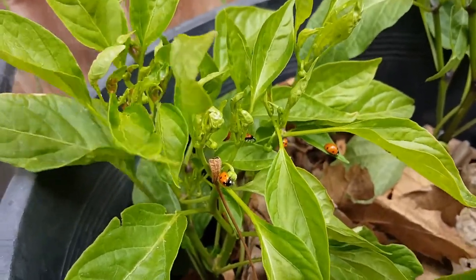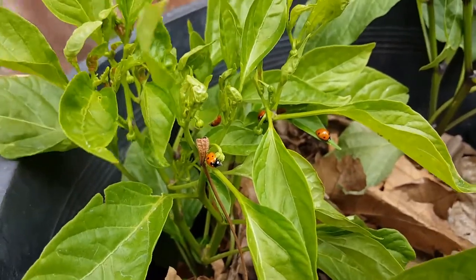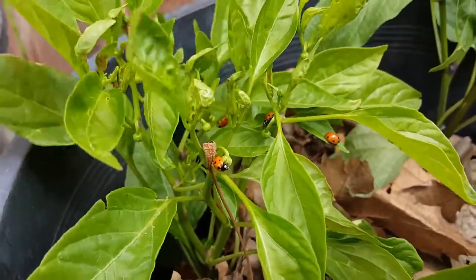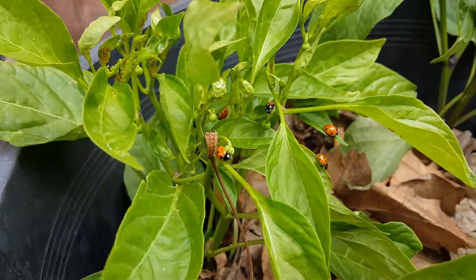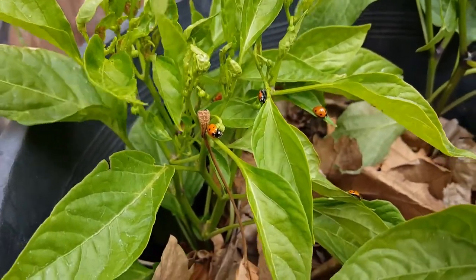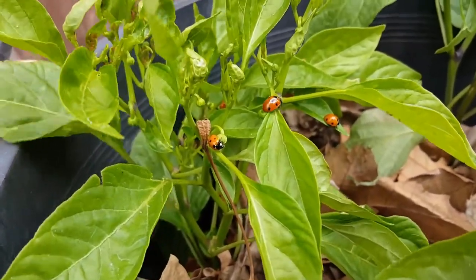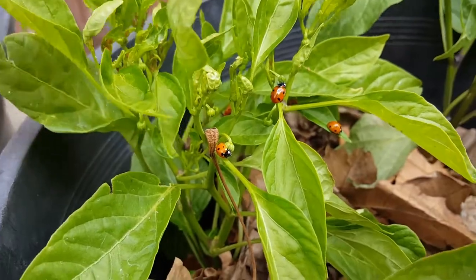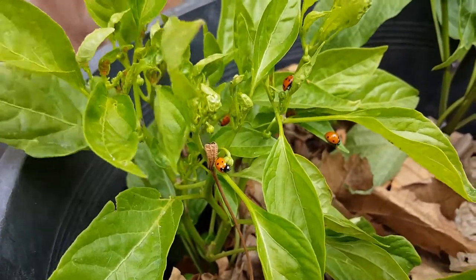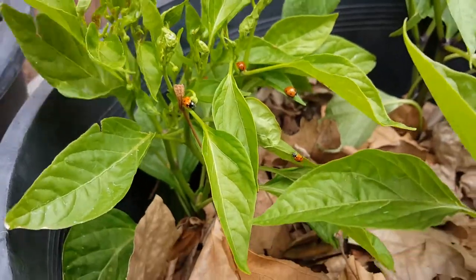or any type of disease on the plants is to incorporate bugs or any type of predators that can defeat the infestation. In this case, I found a whole bunch of ladybugs in one of my trees that I'm growing in the backyard on the other side of the house, and I brought them into this spot.